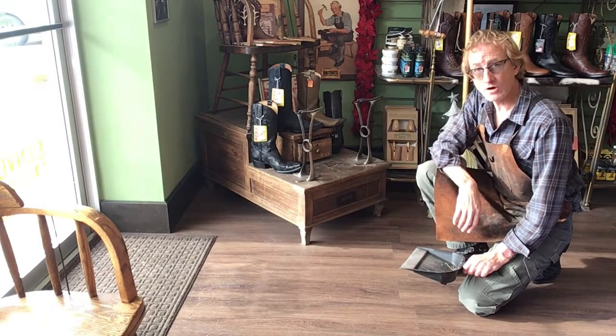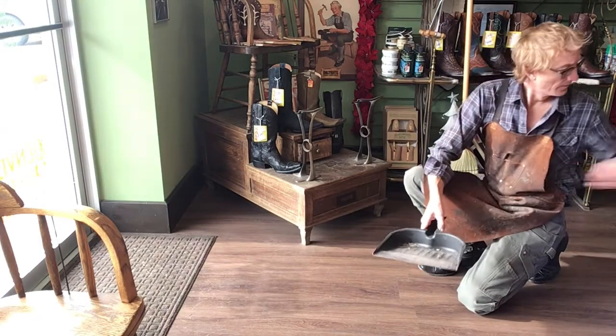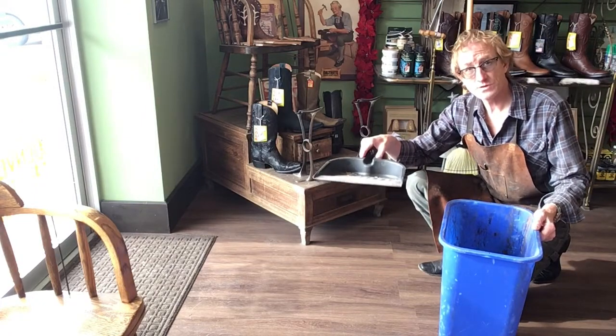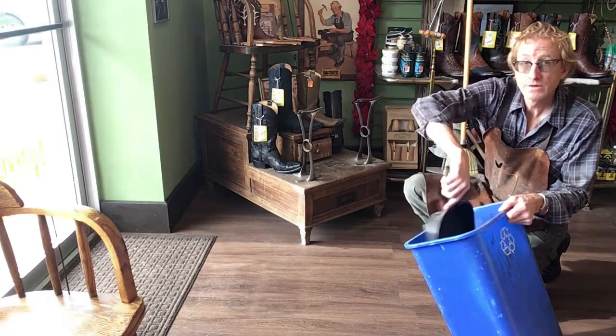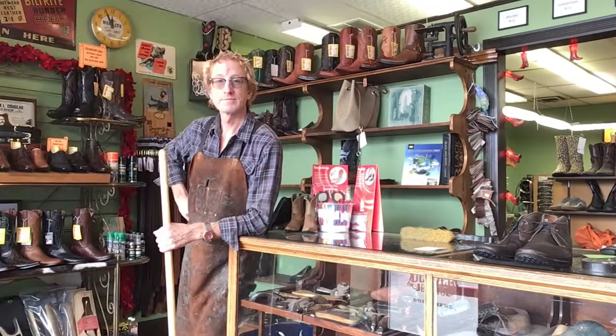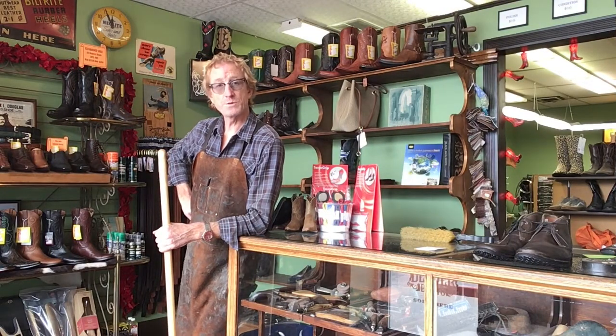Now you want to make sure you've got a garbage can nearby. Simply take that dustpan that's full of dust, dirt, and debris — in it goes into the bin. Well folks, that's going to do it for this video.